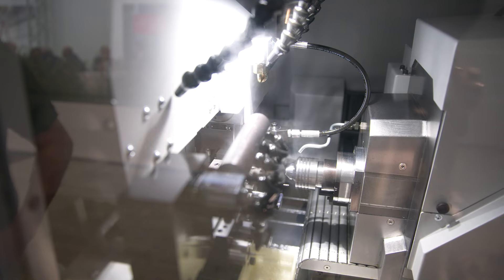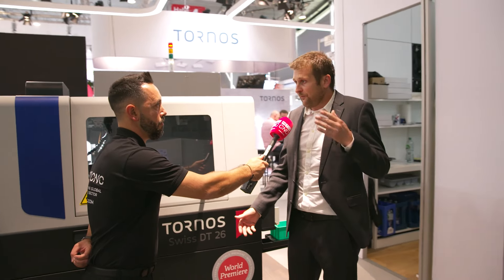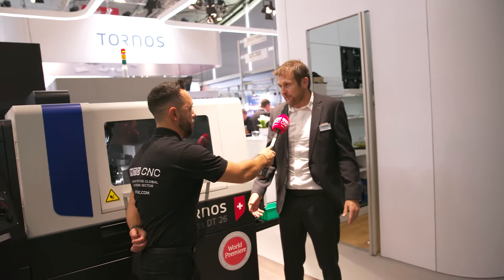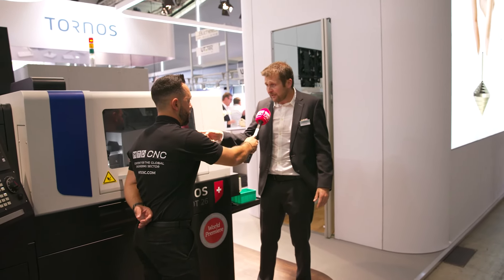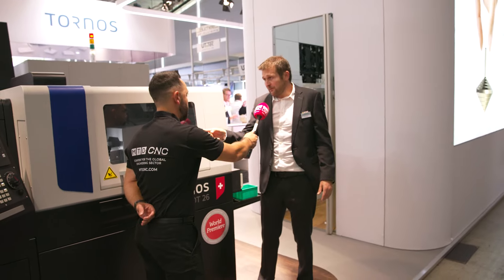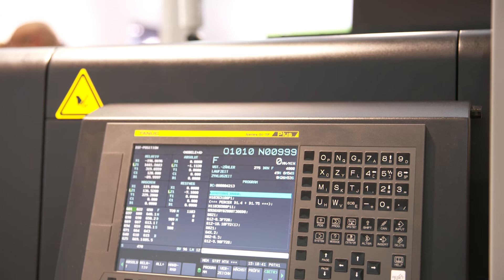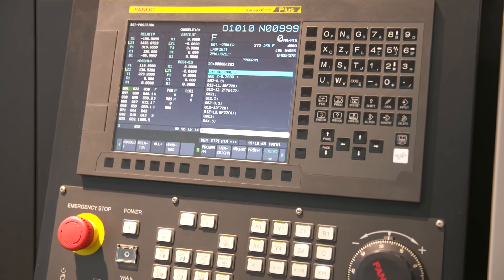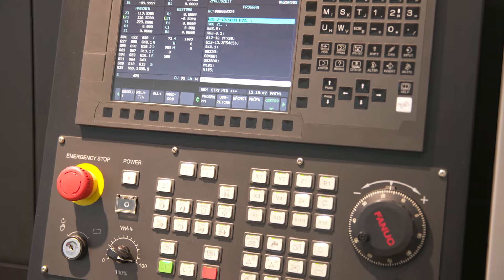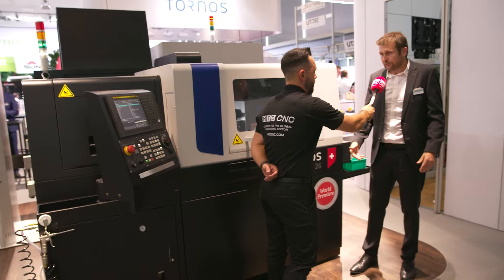The DT26 is only available as a 26mm machine, but we have a 13mm, a 32mm, and a 38mm based on the same platform. Very powerful spindle — both spindles share the same power, so you don't have to compromise the counter operation to do heavy operations. You can do everything as you want to program it. Works without guide bush — really an all-rounder.